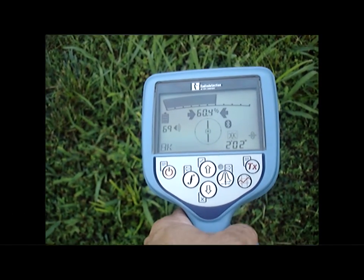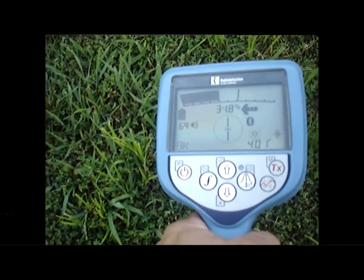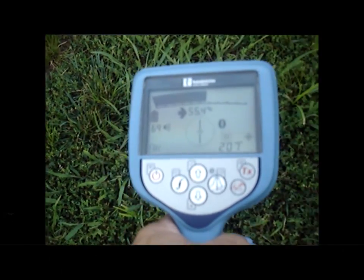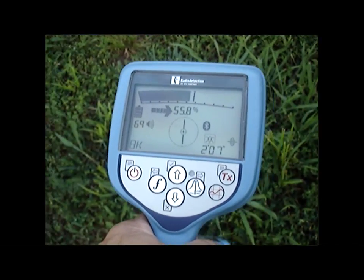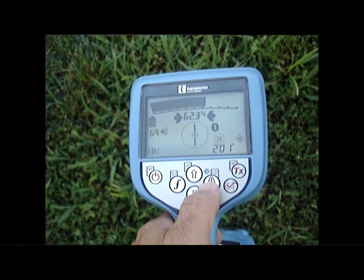The null arrows are left-right guidance arrows. They tell you if you are left or right of the line and also give you an indication of how far away you are from it. The peak response is your numbers at the center of the screen — the numbers will simply get higher as you get closer to the line.